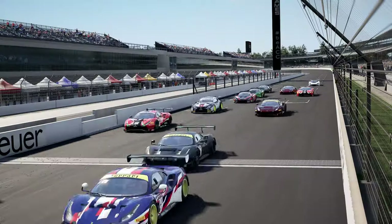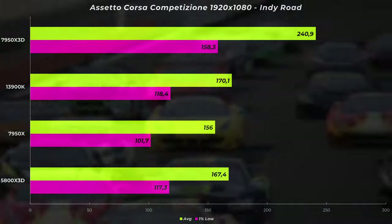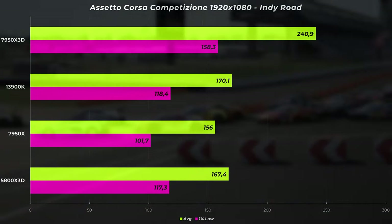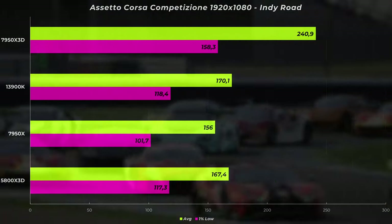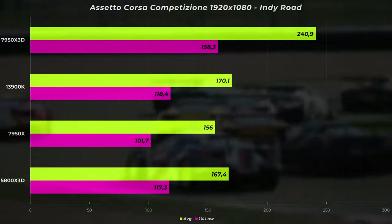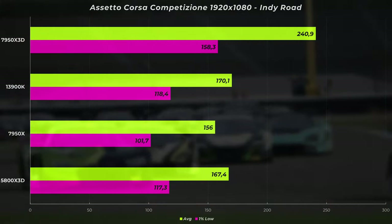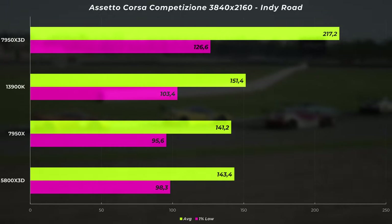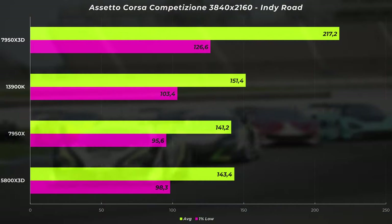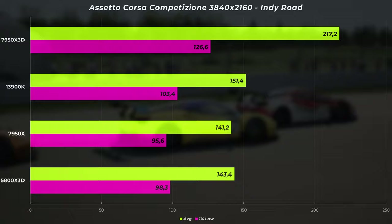It gets significantly different when we go to ACC. At the start at Indianapolis, lap one, the 7950X 3D gets an average of 240.9 FPS. The second fastest CPU is the 13900K at more than 70 FPS less — scoring 170.1 FPS on average. ACC really likes the vcache because even the 5800X 3D is very close to the i9 at 167.4 FPS, and the 7950X without the vcache is at 156 FPS. Just looking at the impact of vcache — from 156 to 240.9 FPS — that's absolutely crazy. At 4K the 7950X 3D still leads the other CPUs by a huge margin at 217.2 FPS.